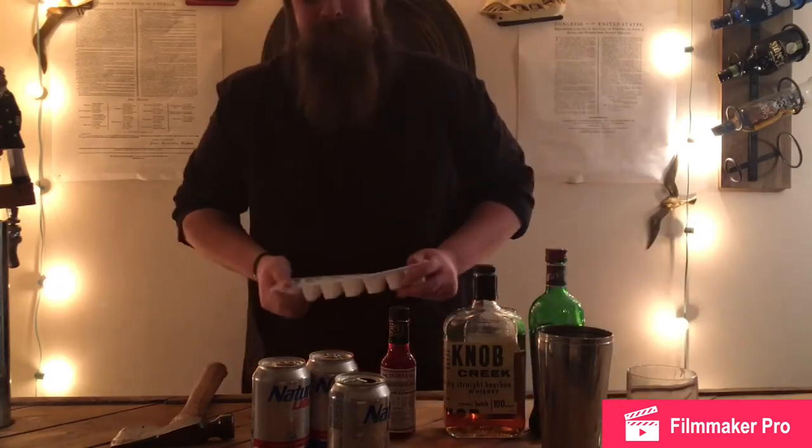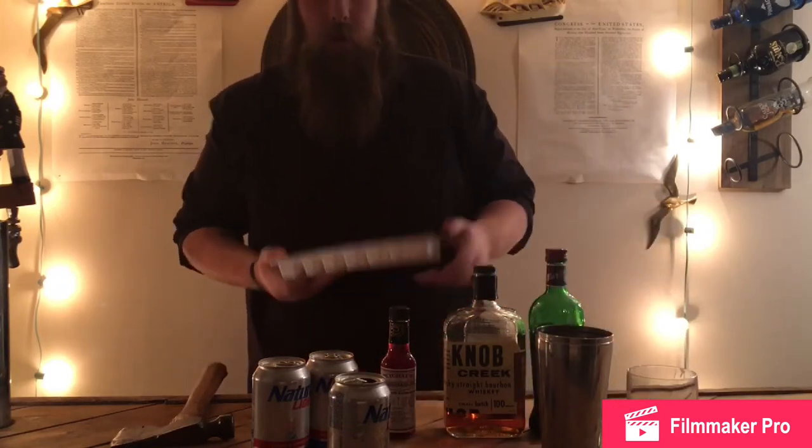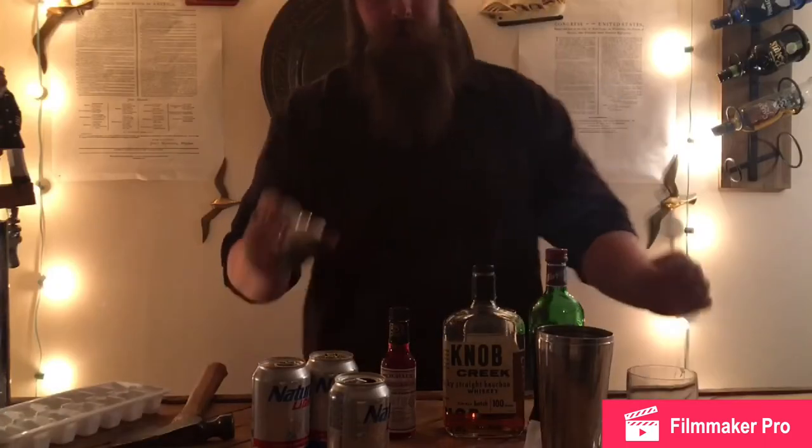Now we're going to throw some ice in this little shaker guy where all the liquid is. Throw some ice, grab the shaker, shake your shit up. Now remember, folks — cocktails don't usually take this long, ever, unless you're at a shitty bar. Just want to let you know, take breaks. Tip number one: take breaks.